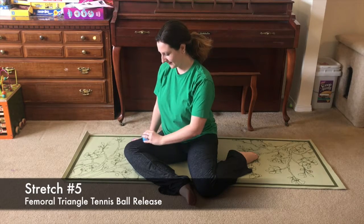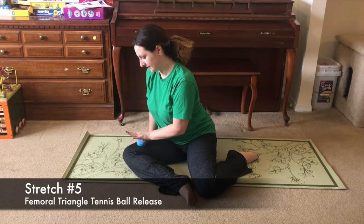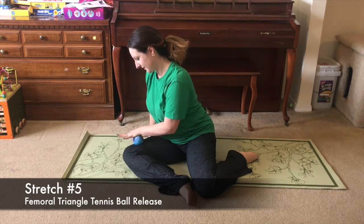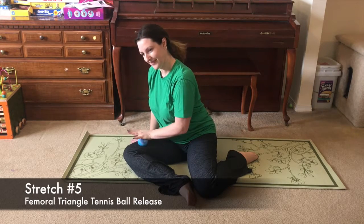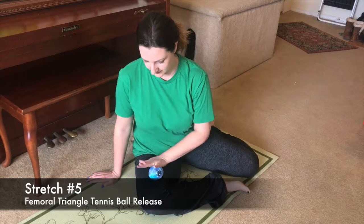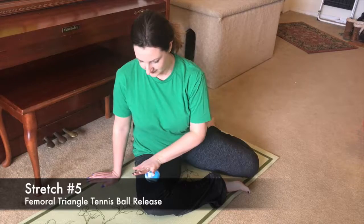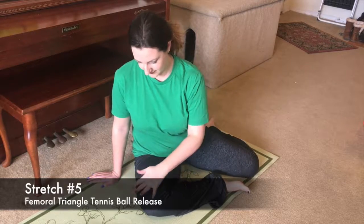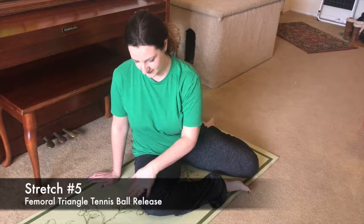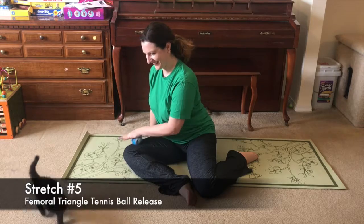Stretch number five is meant to release fascia in your inner thigh, relieving pain from hip to knee. In the Z-sit position, roll the ball about two inches up from your knee until you find the soft spot in your leg. From there, press down and perform gentle revolutions of the tennis ball until you find the sensitive area, focusing on increasing pressure slowly as you progress. Repeat for 25 seconds on the right leg, then switch to 25 seconds on the left leg.